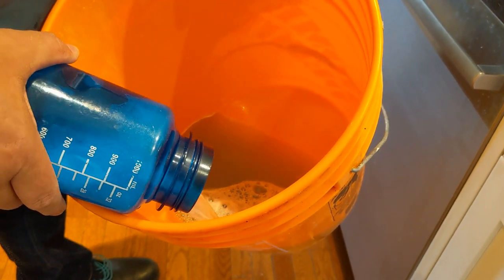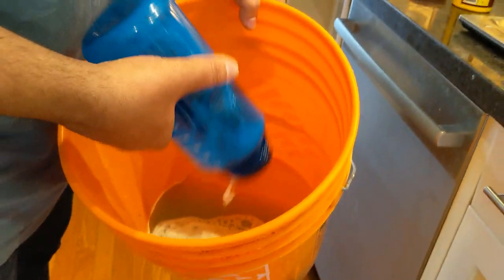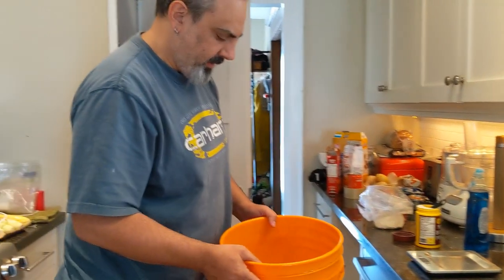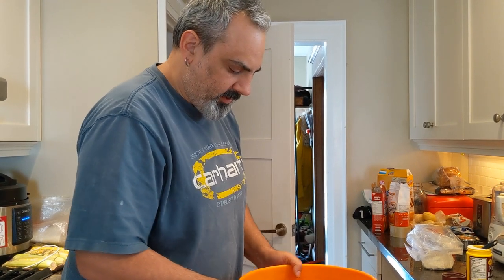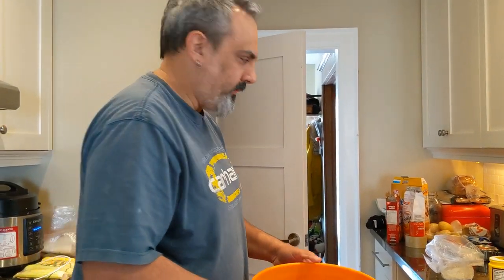Because of the baking powder and the guar gum, the mix will be a little bit cloudy or milky. Depending on if you've used a colored dish soap, you'll see some of that color as well. But that's it — we're ready to go. Let's see how this performs.